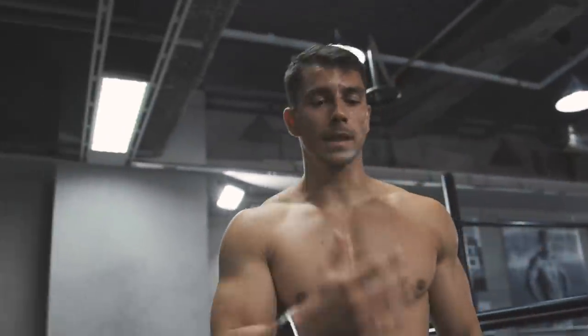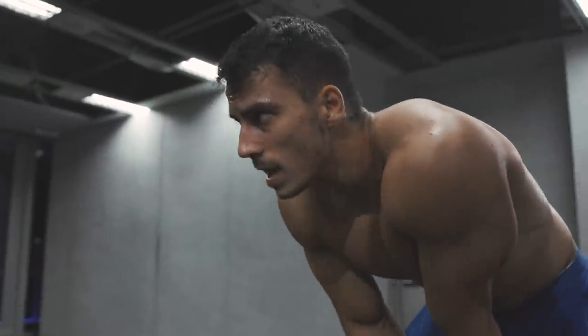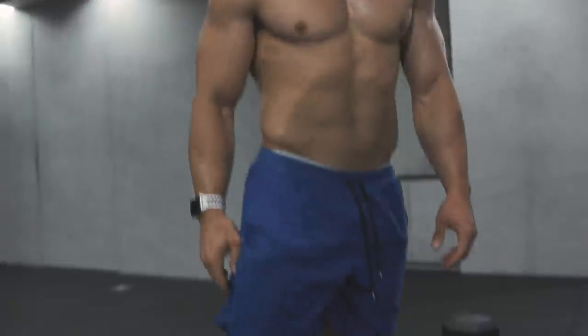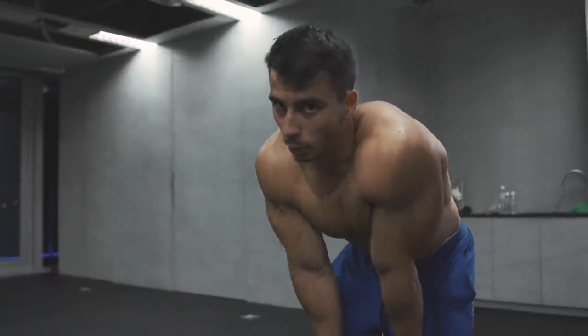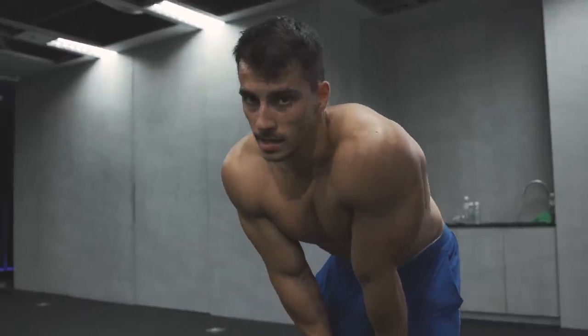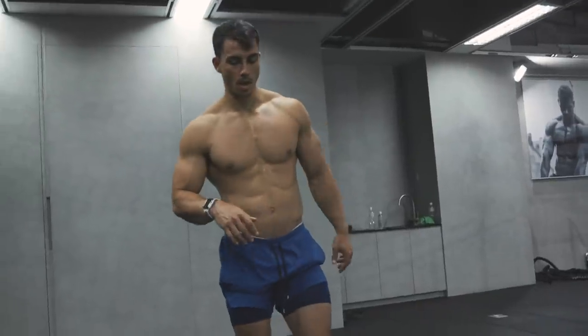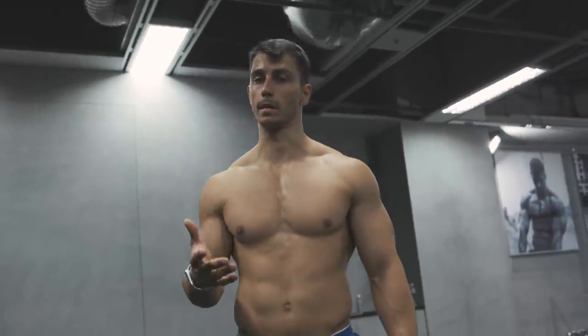That was the fifth set. Now we're gonna move on to the next one, still focusing more on the quads and hamstrings. The third exercise is gonna be the CC squat. Same as before, we're gonna do five sets — it's gonna be purely body weight.